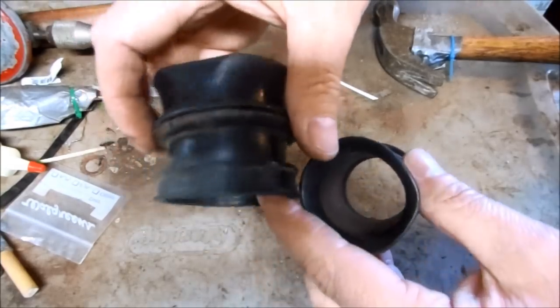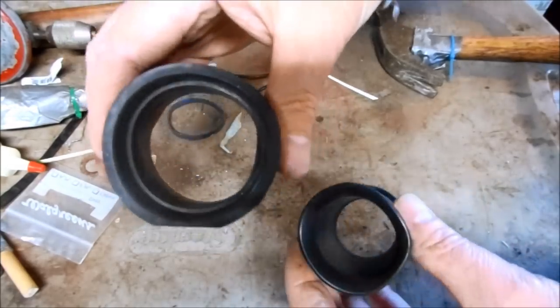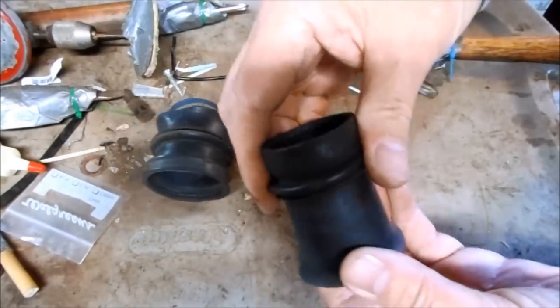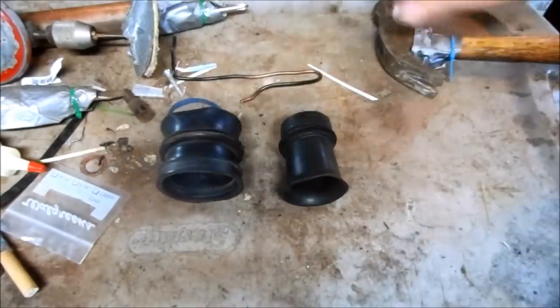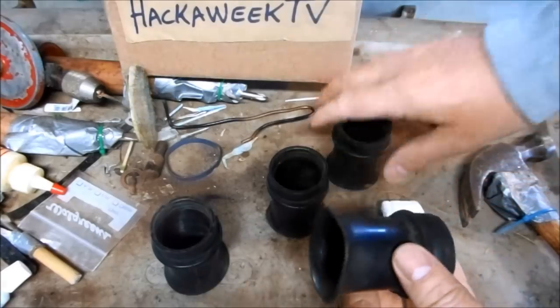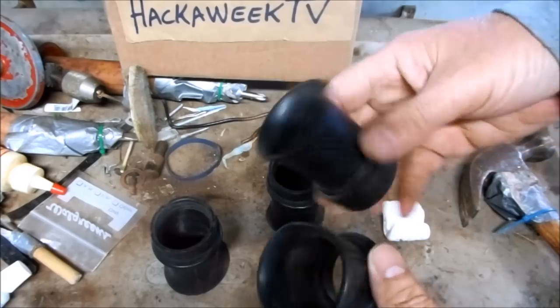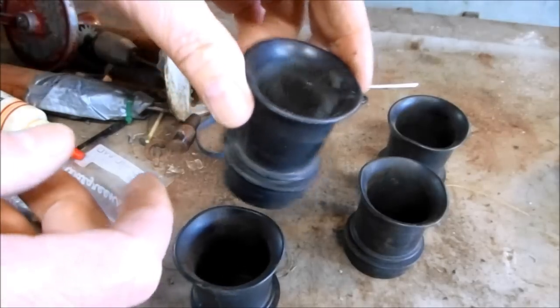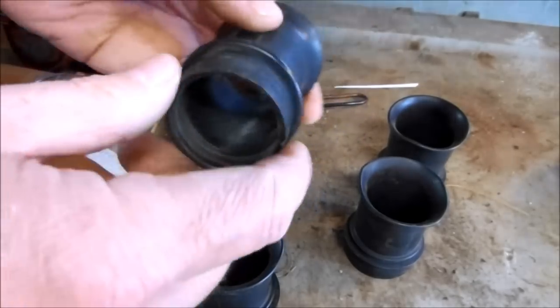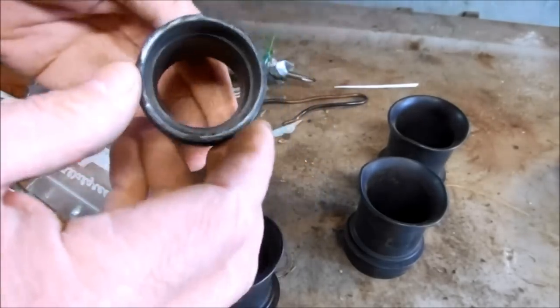To show you a comparison, this is a boot off of my KZ1000, and it's nice and pliable, but Dino's are hard as a rock. For today's video, I'm going to show you how to rejuvenate old hard rubber motorcycle parts. The first thing I need to do is clean off all of this surface grime and scum before I can start to rejuvenate these.